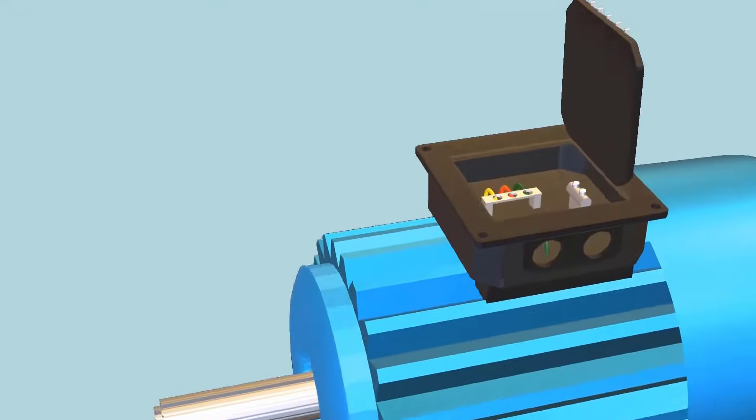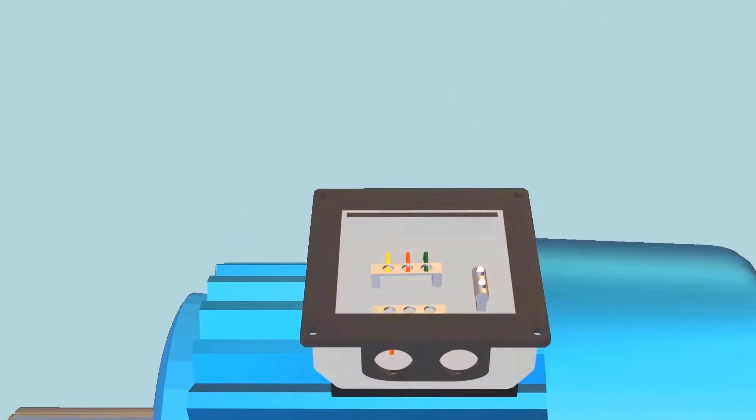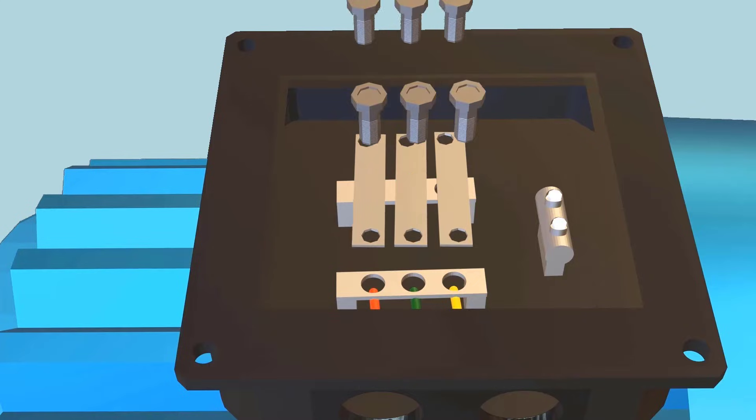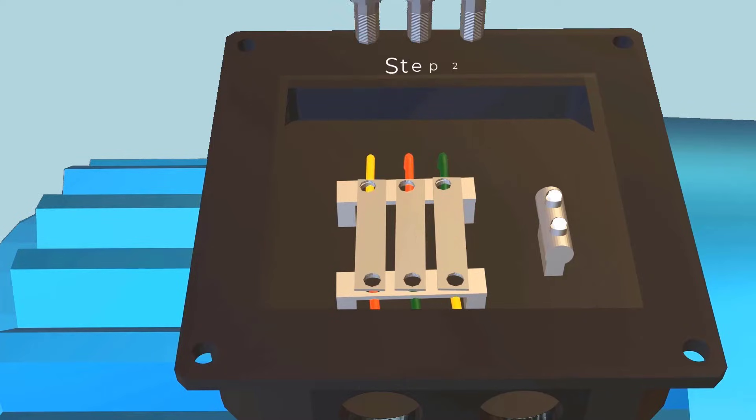The motor you are seeing right now is 230 VAC. Step one is to change the motor connections to delta. Then connect a 10 microfarad capacitor on any two leads.